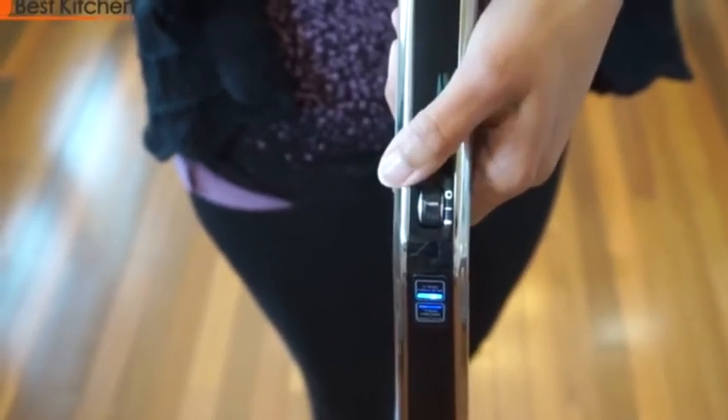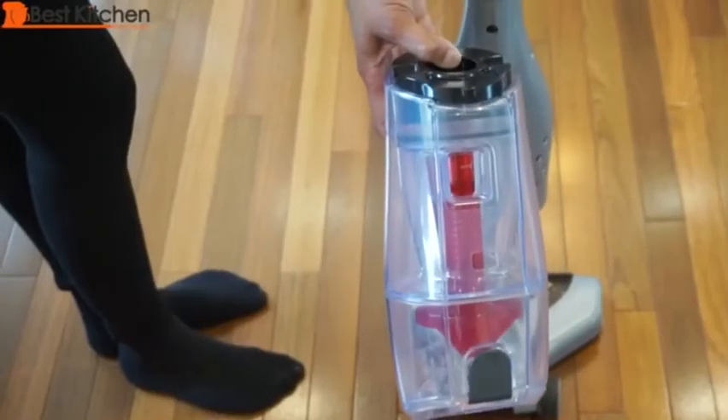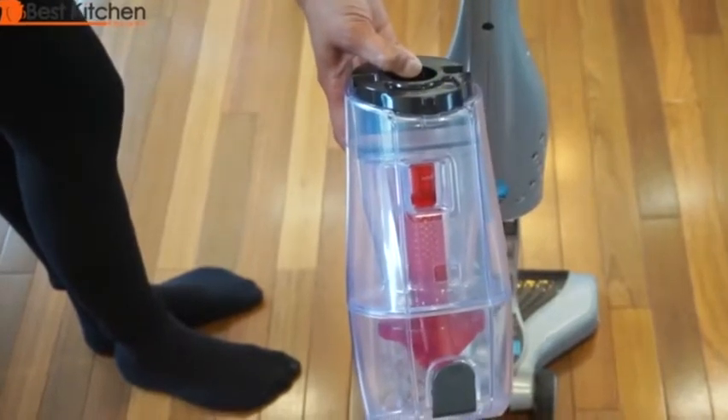The on/off switch is located conveniently on the handle. The first setting is for hard floors and the second setting is the brush roll for vacuuming carpets. The dirt cup is clear so you can see it filling up. It's easy to empty out since there's no bag to deal with.